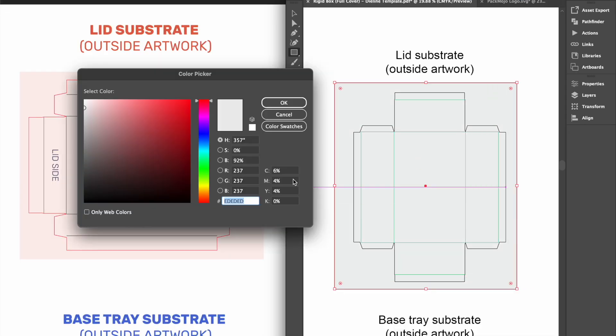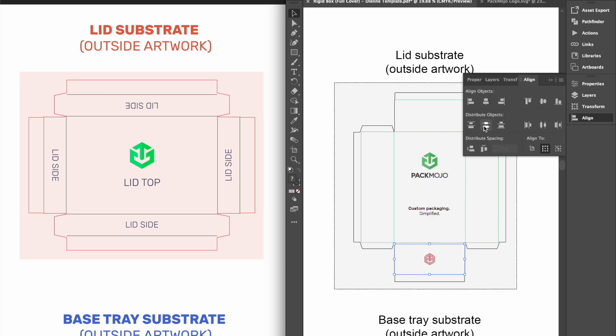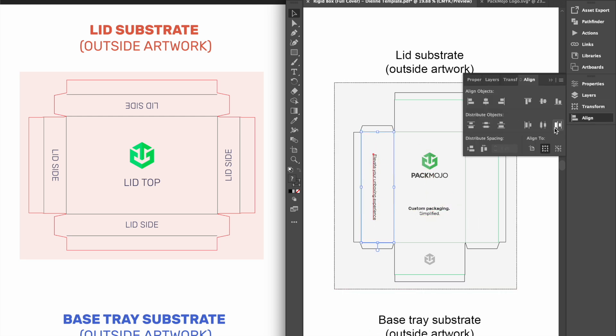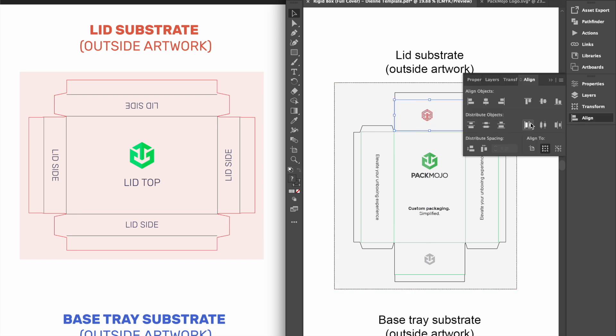Let's begin by designing the exterior of the lid. The top of the lid and the lid side closest to you when opening the box will maintain the same orientation. For designs on the left side of the lid exterior, designs will need to be rotated 90 degrees clockwise. For designs on the right side of the lid exterior, designs will need to be rotated 90 degrees anti-clockwise. For designs on the last lid side, shown here above the lid top, designs will need to be inverted.